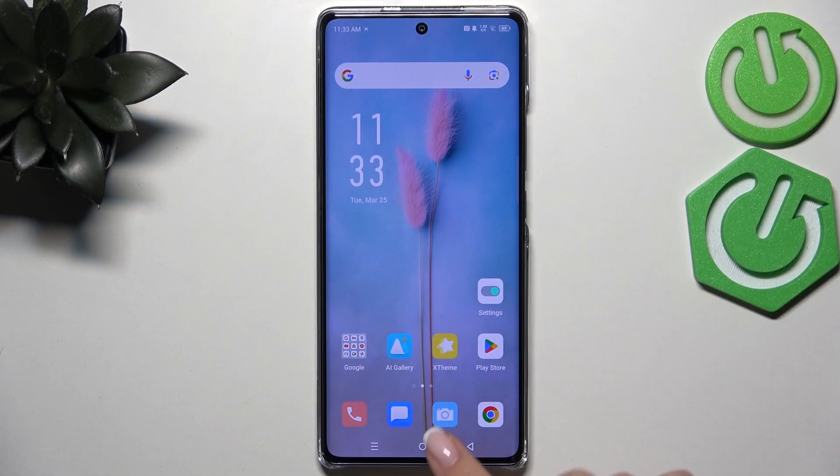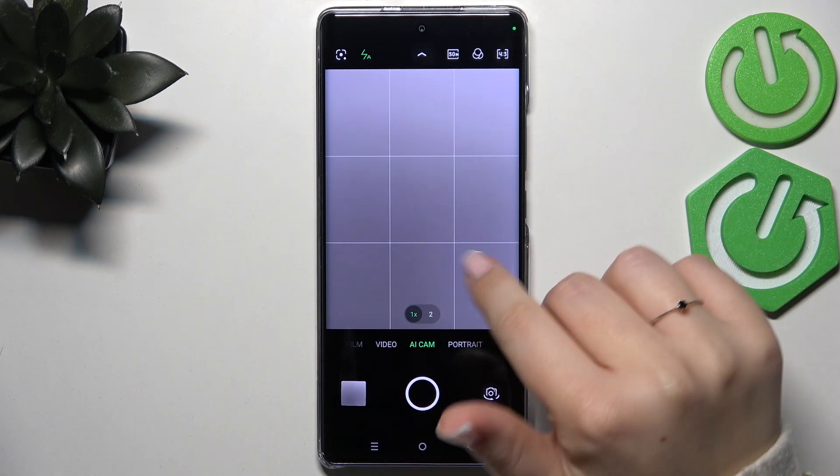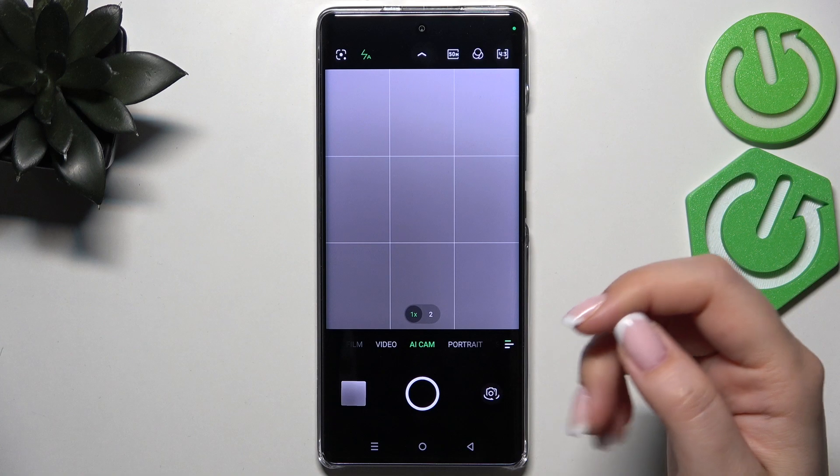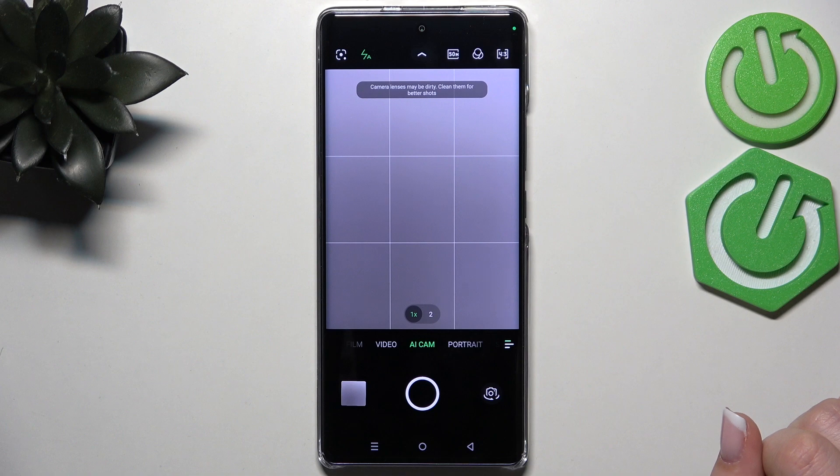Let's begin by opening the camera app. Right now we are in the standard photo mode. I wanted to draw your attention to the green lines — I've applied them before starting recording because I'd like to show you visual evidence that the reset option will work, so they should disappear after resetting.